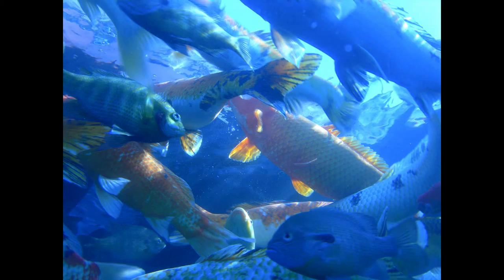Sea Bass a la Francais. Clean and trim two large sea bass. Put into a saucepan with salt and pepper to season, three tablespoonfuls of butter, two large onions sliced, a bunch of parsley, and enough claret to cover the fish. Simmer for forty minutes. Drain, and place on a serving dish. Take out the parsley, and keep the liquid warm.